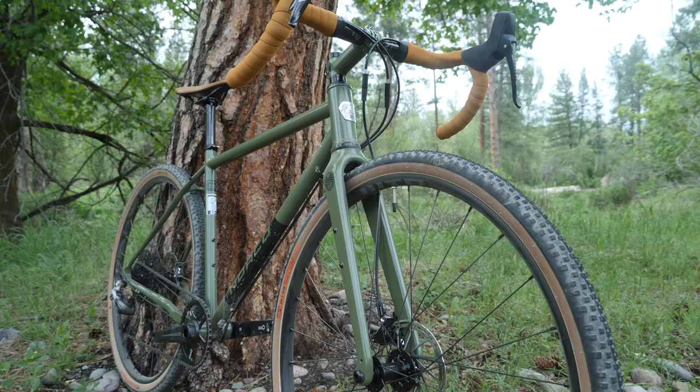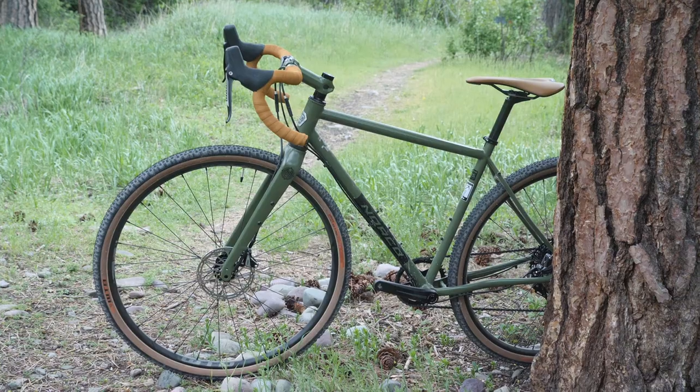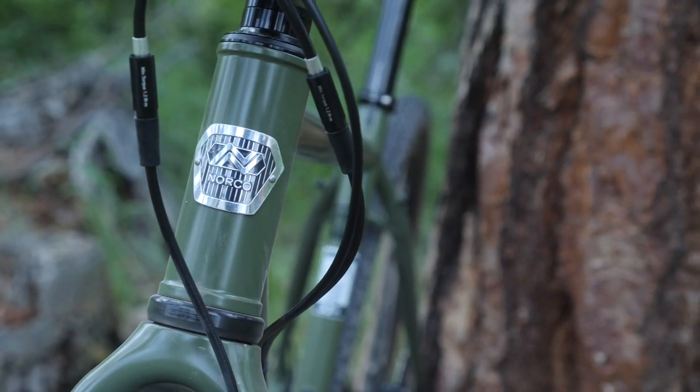So the Norco Search XR Steel — beautiful looking bike, definitely a little bit on the higher end of the price range when it comes to steel production bikes. But I think that the ride feel of the bike, that steel ASMR hum, justifies the cost. So if you're looking for something to do really long gravel endurance events, I think this is a perfect bike for that. You've got the comfort and compliance from the frame and the geometry — it's not going to beat you up over the long haul. It does have rack and fender mounts, so you could use it as a commuter. Change the gearing and you've got a pretty capable touring bike as well. Let me know what you guys think, or if you have any questions, leave those in the comments below. Subscribe for the next round of bike reviews — we've got a ton of cool bikes. And as always, keep it supple-side down.